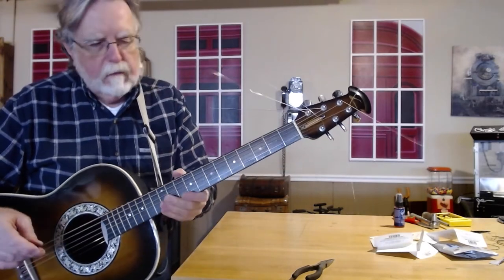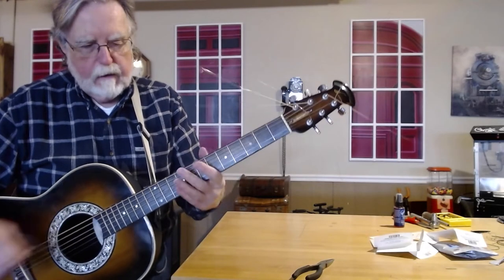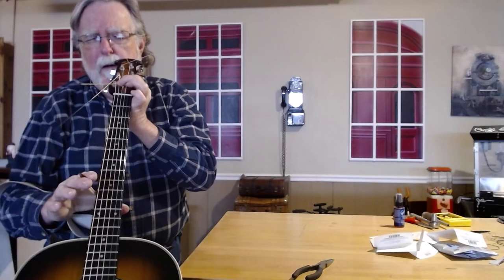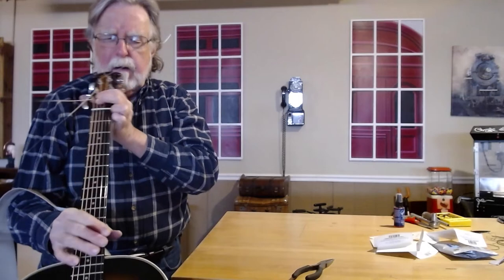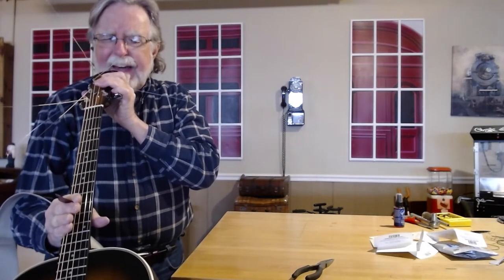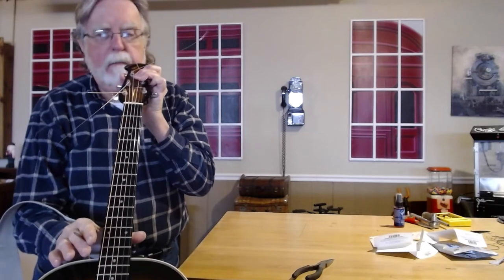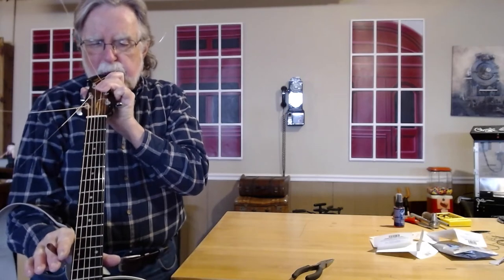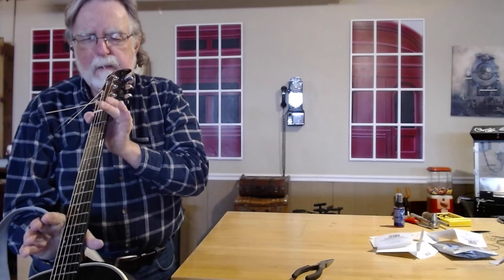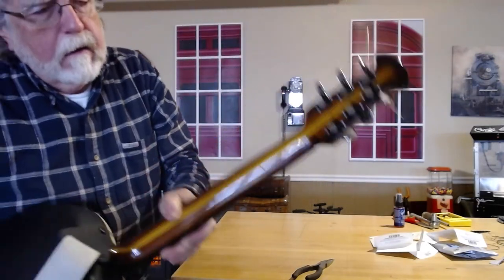I've tuned the guitar up to where it's a reasonably good tune. My other concern was the action on the guitar, which I've already tried to adjust a couple of times — the strings were pretty high off the neck. I really do believe that when he got the guitar back from Ovation, the neck wasn't set exactly right. As I sight down the neck, it's still pretty much straight — if anything, it's still a tiny bit concave. This class of Ovation has a five-piece neck: literally five pieces of wood that run the whole length, with the adjustment rod inside besides that. One thing that happens with humidity changes is the neck tends to pull back if it's getting dry and tends to pull forward if it's really humid. With the five pieces of wood all going in different directions, they counteract each other and keep the neck very straight and very resistant to humidity changes.